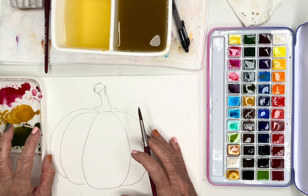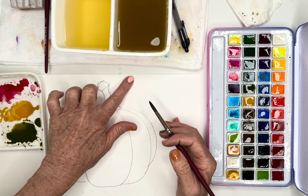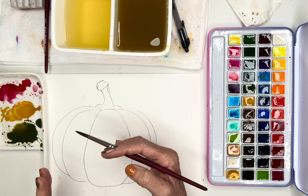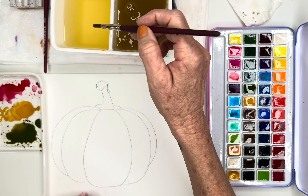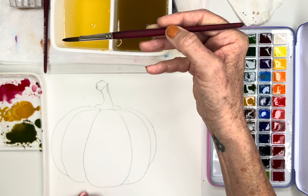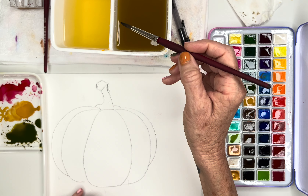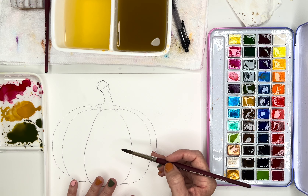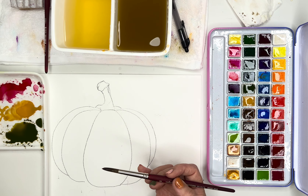I'm going to make a little kit out of this for you — it's five dollars on Etsy. I save the proceeds to buy more supplies. You'll get this drawing and my mixed colors so you can mix them yourself. Color mixing can be fun, but a lot of times I just want to paint. Okay, let's get started. I'm going to do two versions — wet on dry first, then wet on wet — so you can see the difference.